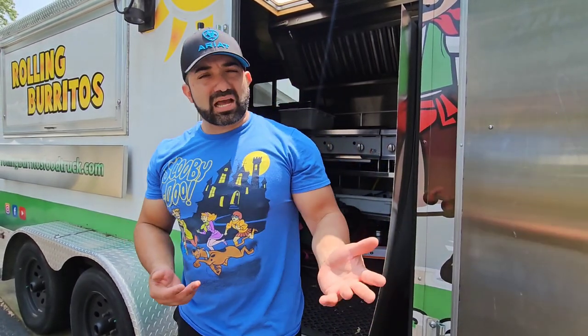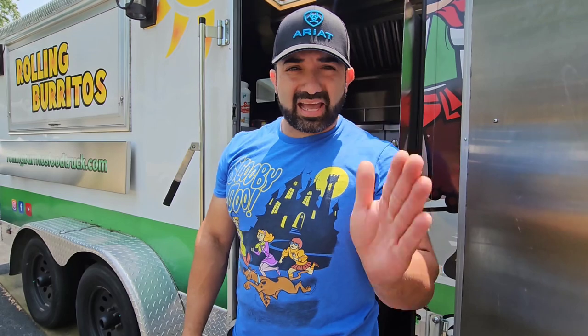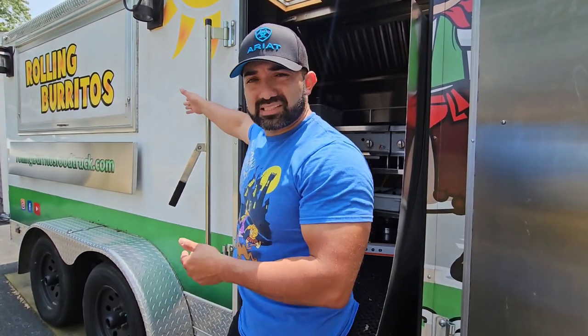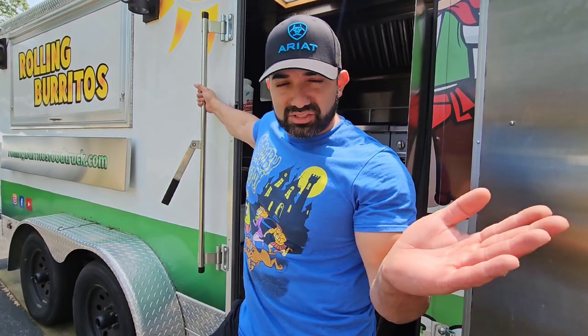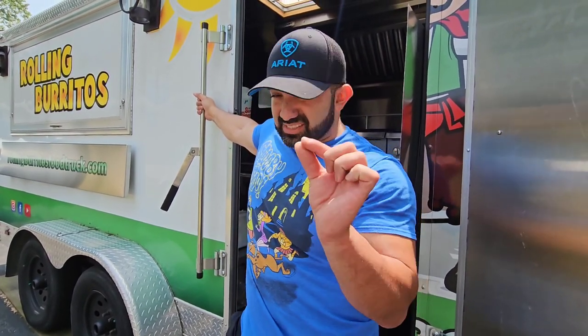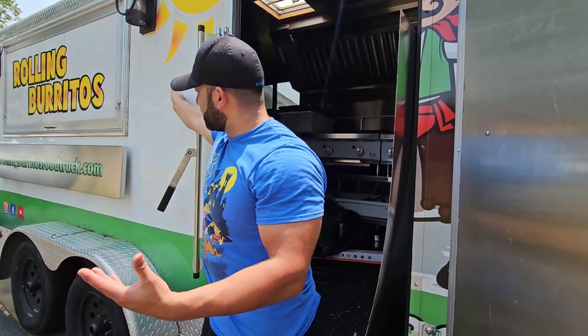One question I received was about the exterior — somebody commented 'I bought a trailer but it doesn't have an exterior.' It's an interesting question. I've never seen a trailer without an exterior, but it makes a great question in terms of what to look for in the exterior of a trailer. You can see here this is my food truck, Rolling Burritos. I've seen about six trailers over the past few years and noticed slight differences — some are screwless, like you see here, with no rivets on the outside.